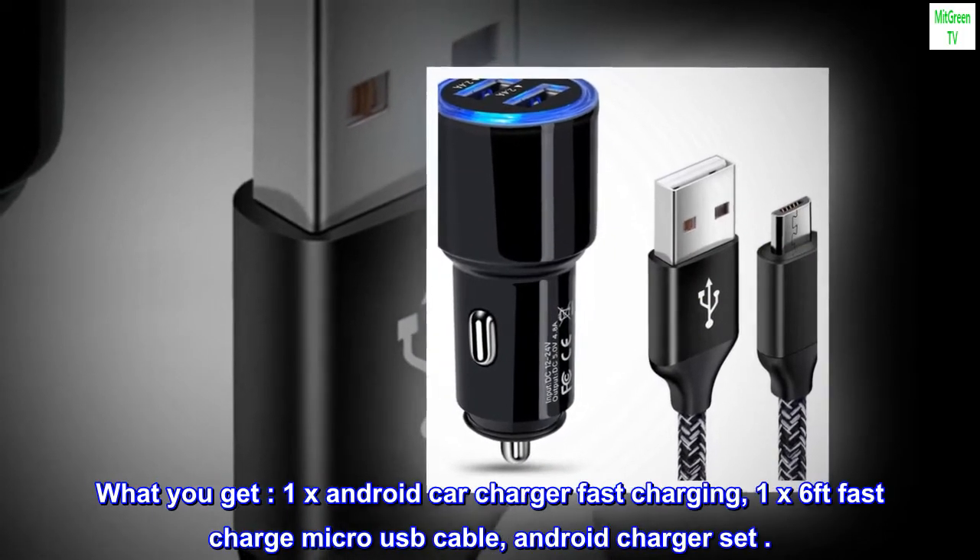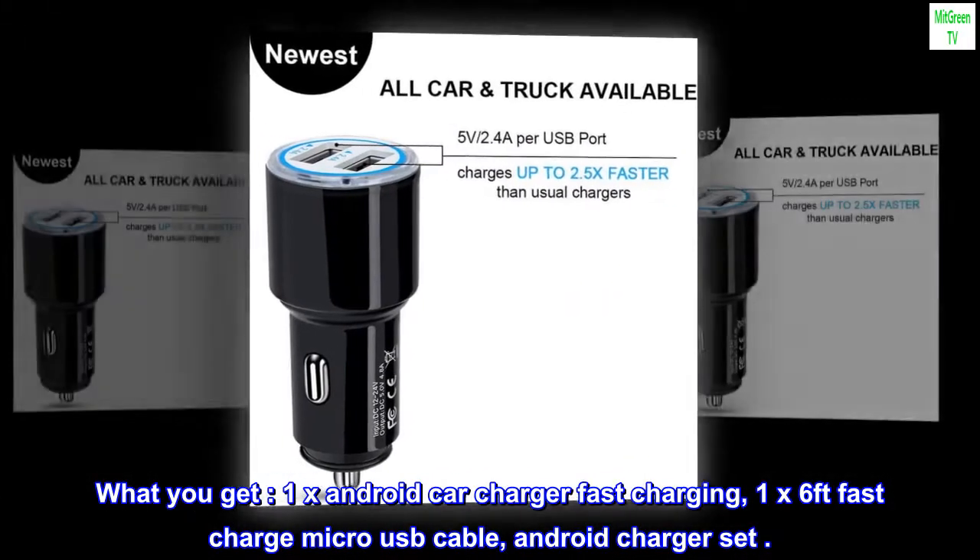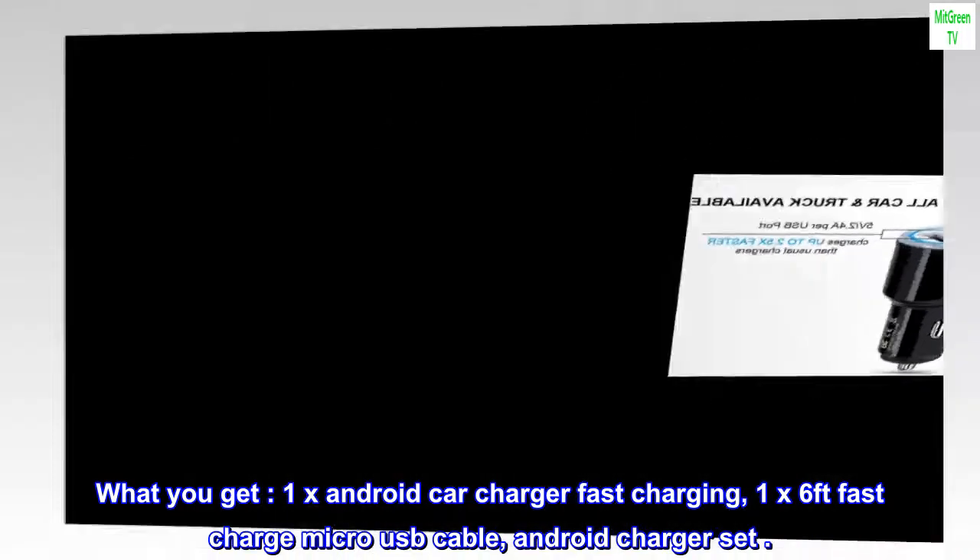What you get: 1x Android Car Charger Fast Charging, 1x 6-foot Fast Charge Micro USB Cable — complete Android Charger Set.